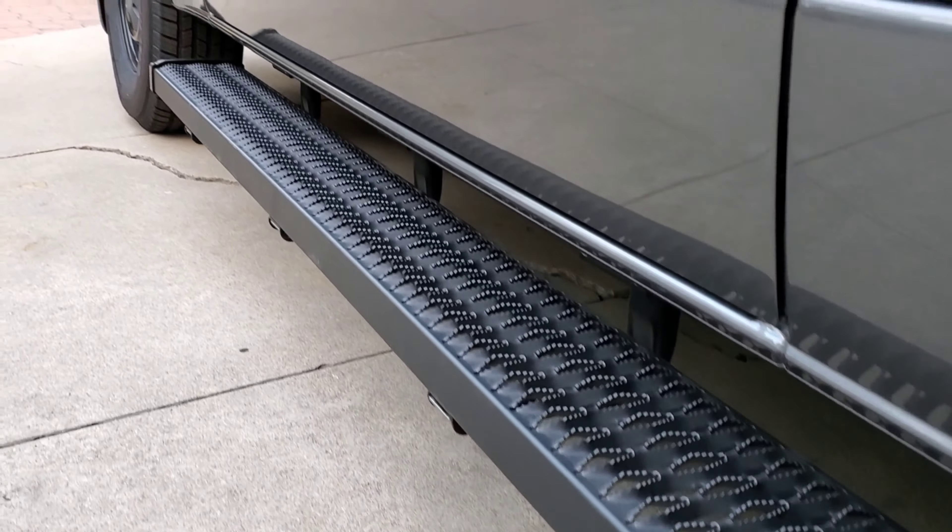Good morning, it's Bo here, back to Vanville. Today we are installing the awnings. This is a 10-foot Thule awning — it's a roof rack installation, roof rack kit.